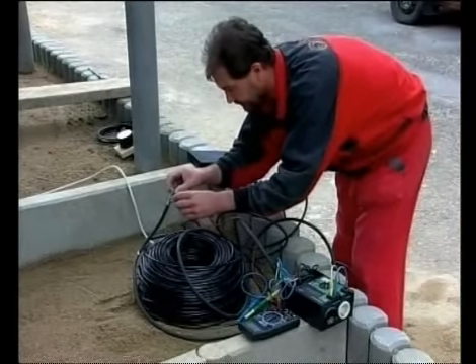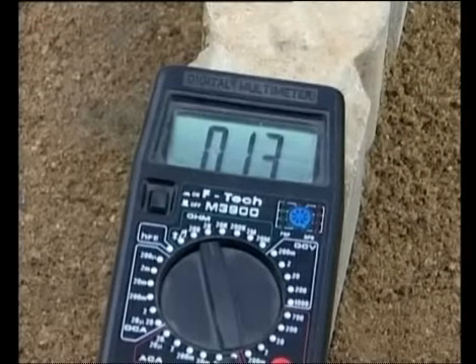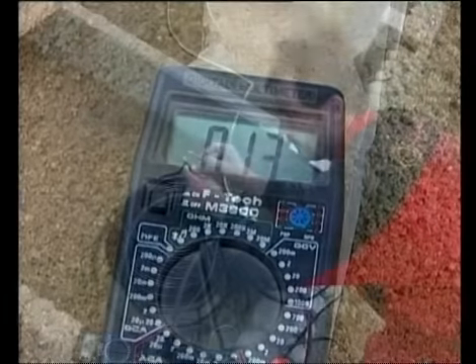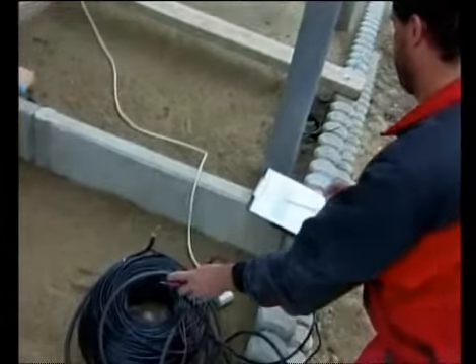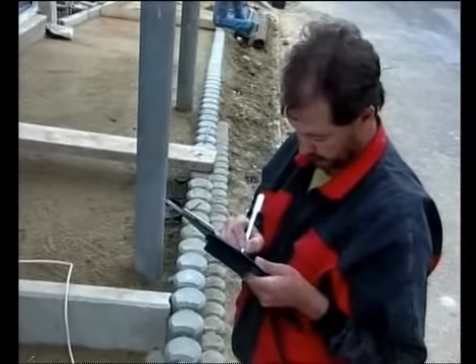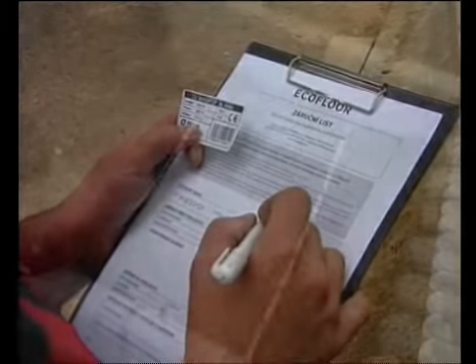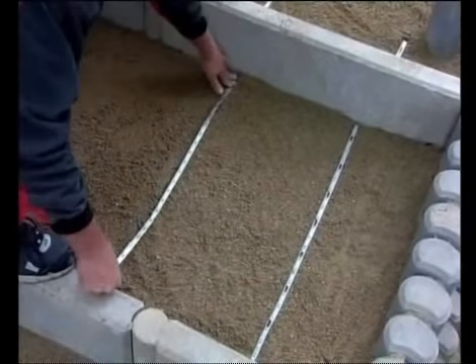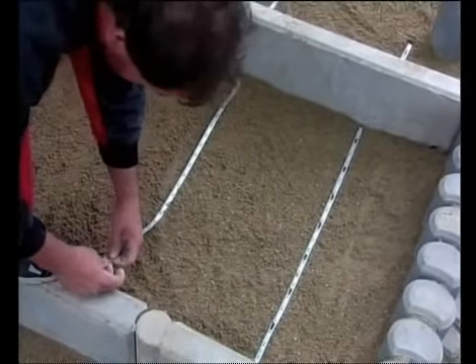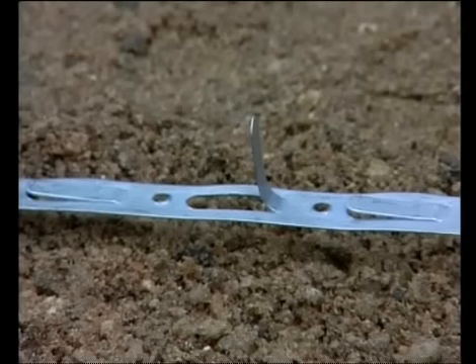Before installing the cable, its resistance should be measured and the figures and data on the label should be checked and written down on the warranty certificate. Grewfast fixing tape is attached to each step in which the heating cable is installed.